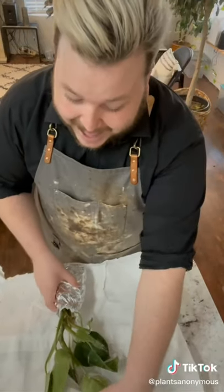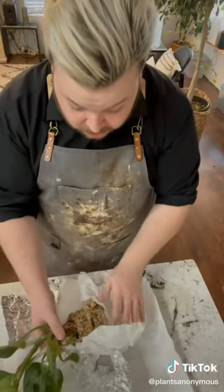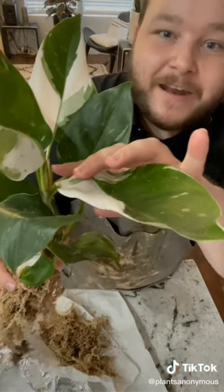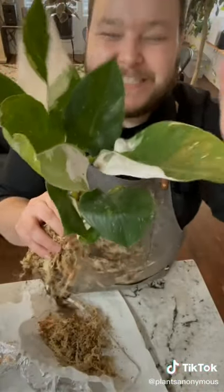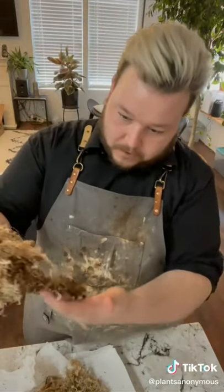Look at it — beautiful! Philodendron White Princess. Look at the variegation on the leaves, look how big it is — this thing is huge, bigger than what it looked like in the video. Got a new leaf coming there — actually two new leaves! The variegation is beautiful. I'm so excited to have this; I've been wanting it for a while and I finally found one that spoke to me, which is very important. Freaking beautiful. Roots are great. Another good day in the plant world.